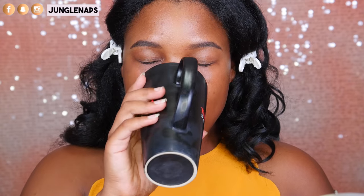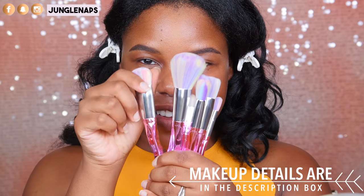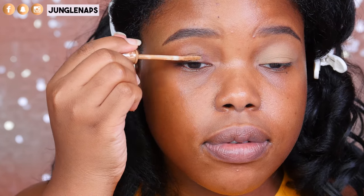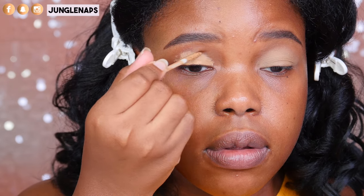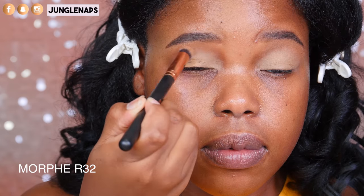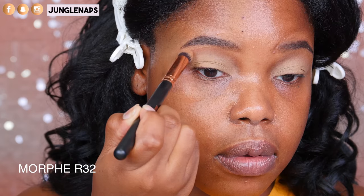First things first in the morning guys, we gotta have that coffee. I know that I am slower than a sloth in the morning without my coffee. So today I'm going to be using these Cupid Arrow brushes from Jelly Pong Pong and we're going to start with the eyes of course. I'm layering on this Urban Decay Primer Potion in the shade Caffeine. This is really good for when you want to make your eyeshadow colors pop. I'm just using a regular eyeshadow brush to smooth everything out and really make sure that it takes on the shape of my eyeshadow.